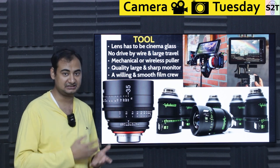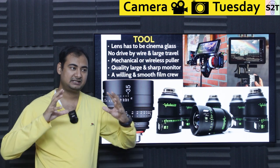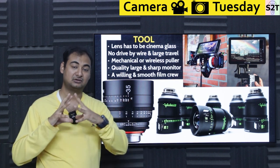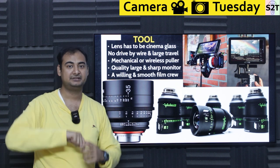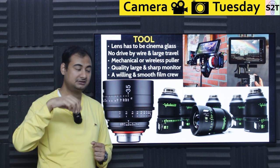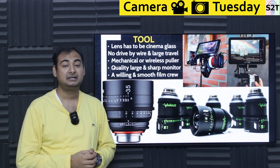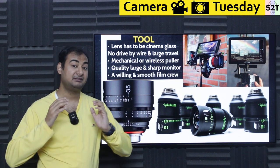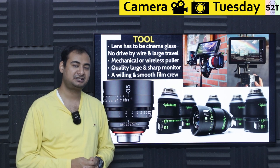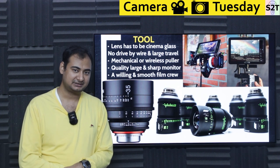Cinema requires mechanically coupled lenses — you move the ring, it moves the lens, end of story, no electronics in between. It also has to have large travel distance. In photography, everything tries to be within 90 degrees — close to far. In cinema it's almost 270 degrees or sometimes near 360. That gives you range. With a shallow depth of field on a large format camera like a 65mm RED or ARRI ALEXA, capturing someone just talking, their breathing will cause physical movement — focus can shift from nose to eye constantly.